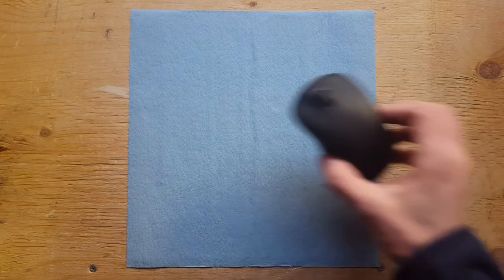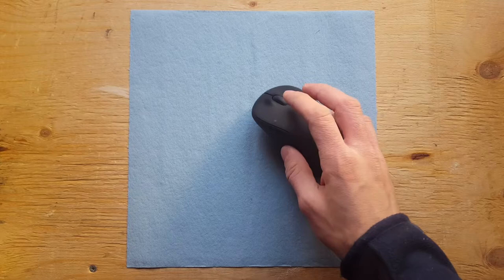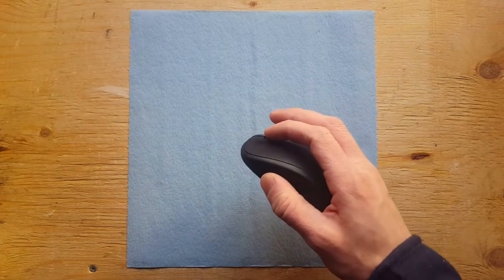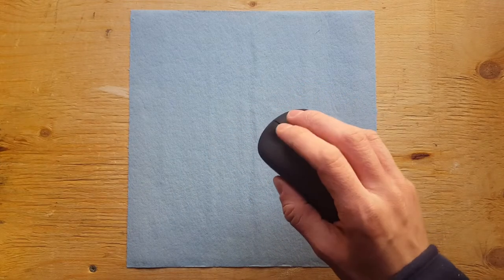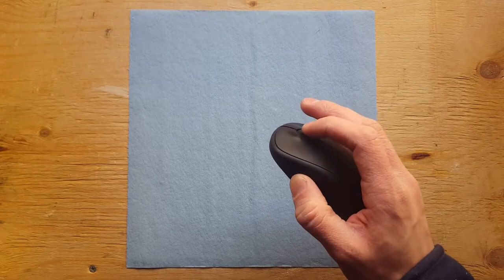I've got a mouse problem. I bought this a few years back and I love it, but the middle click button, which I actually use quite often, has stopped working unless you really press it down.